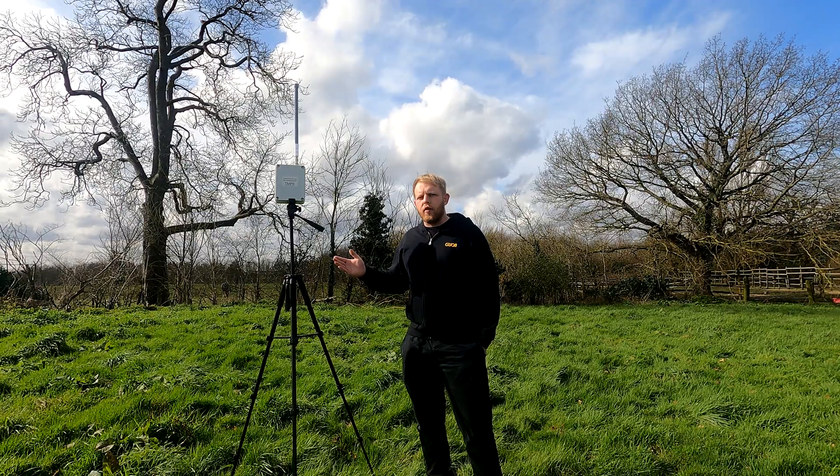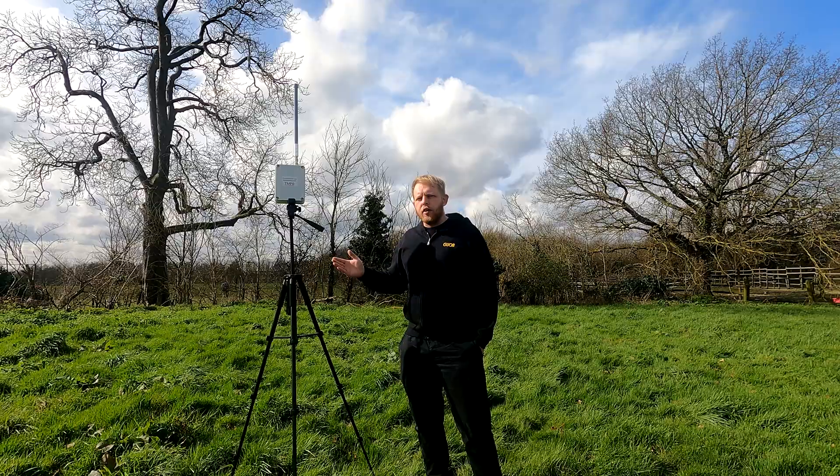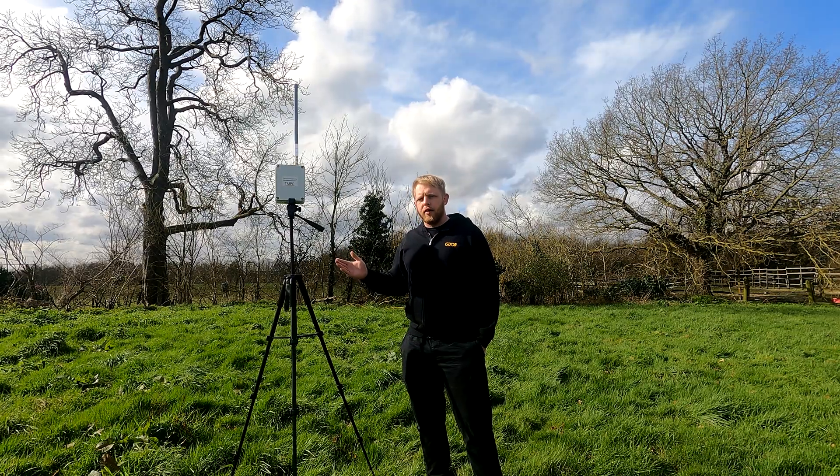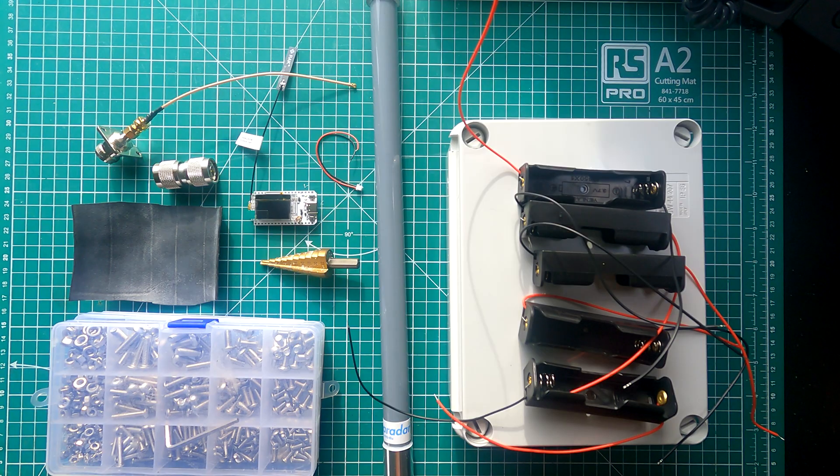Unfortunately some of the footage got corrupted due to a faulty SD card. However, stick with me because as the video progresses the footage gets better. This device is compiled using minimal components. I have used my trusty G-WIS enclosures again — I highly recommend these boxes and they have a range of sizes to suit all projects.